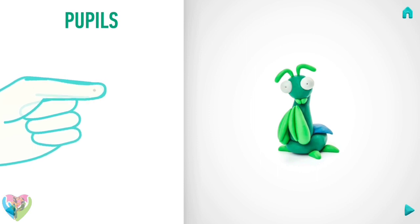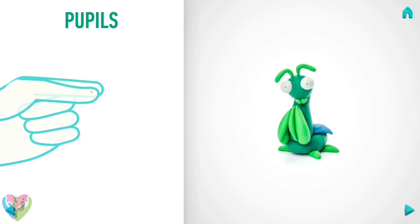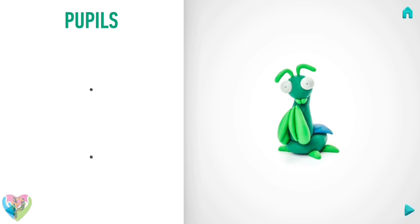It's time to model pupils. Take a piece of black clay and roll two little balls. Hooray! Pupils are done.